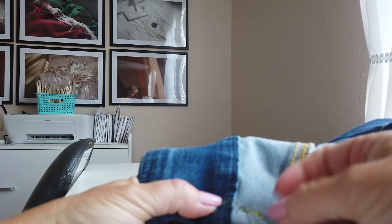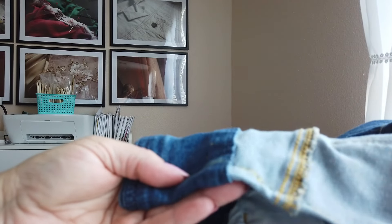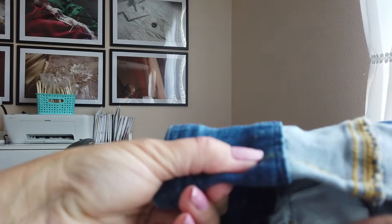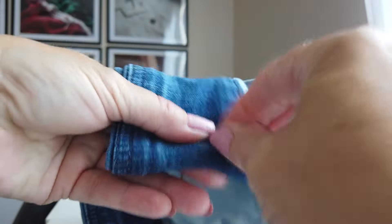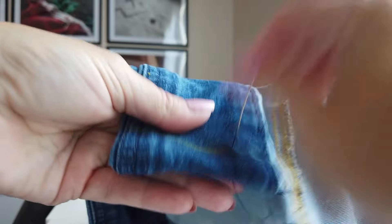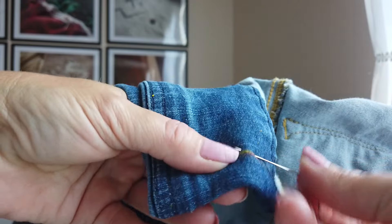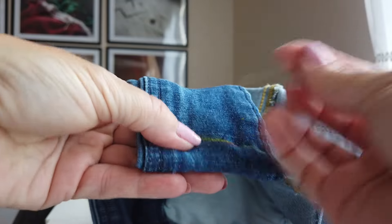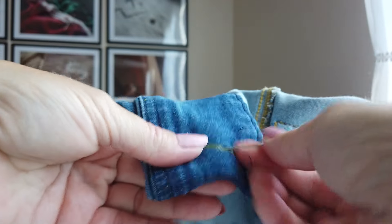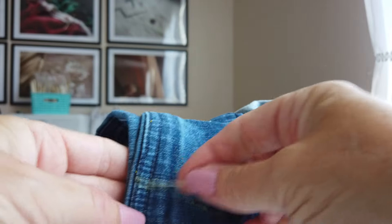Now where the waistband starts it's going to get really thick again too, so we're going to do the in and out. The reason I'm poking in and out is because it's really thick right here, and I'm using a pretty heavy needle honestly. Where there's a lot of double layers of fabric, it's much easier to poke in and out than to try and do the running stitch side to side. These areas, it's really thick.